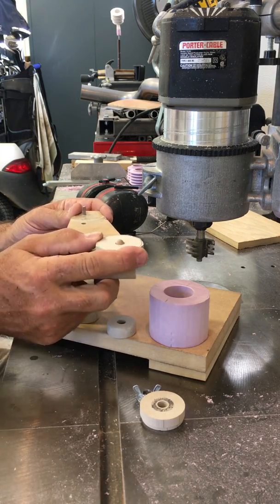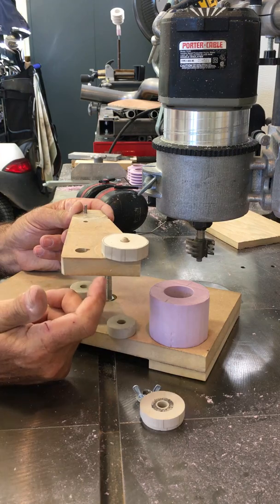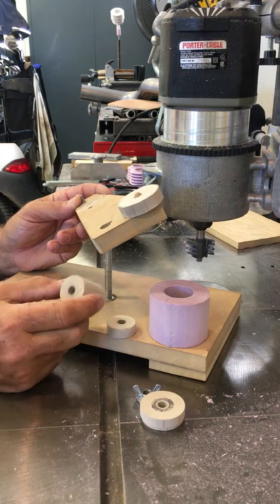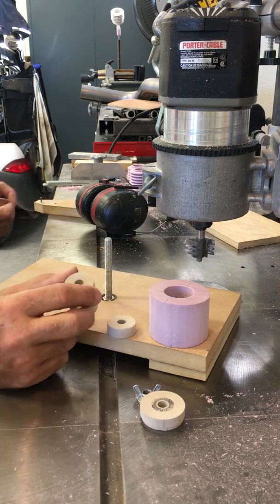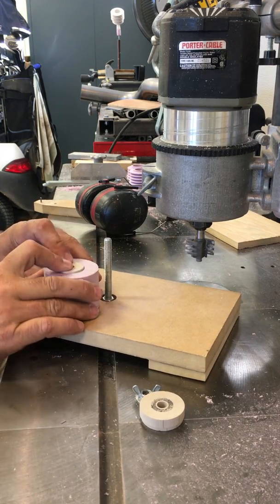When you clamp it, it'll stay put when you swing it - you just run it into the belt and spin the thing and you get, for these purposes, perfect enough little circles. If you wanted them really precise, you'd probably do better on the lathe, but it's plenty good enough for what it's for. I was able to shape it to fit nice and snug. So all you do is put her into that, and you can see it's got a nice snug fit on it.